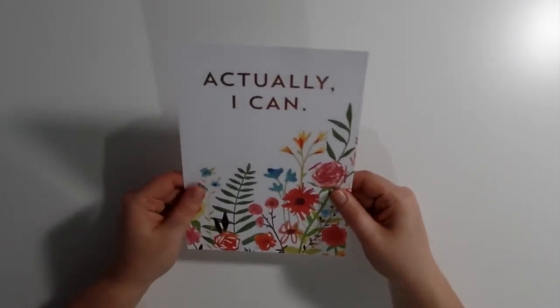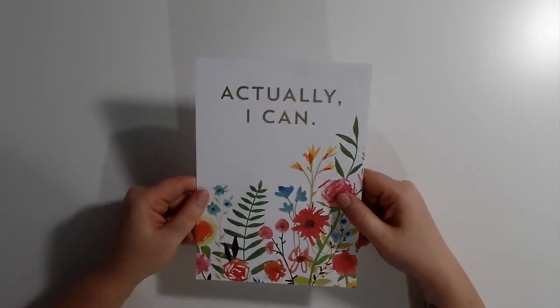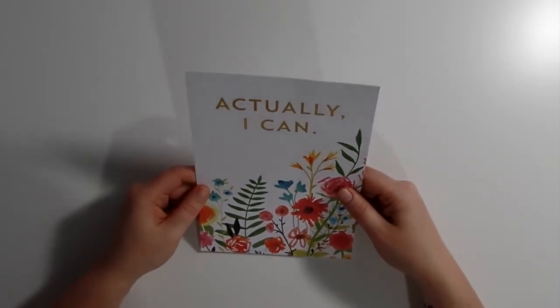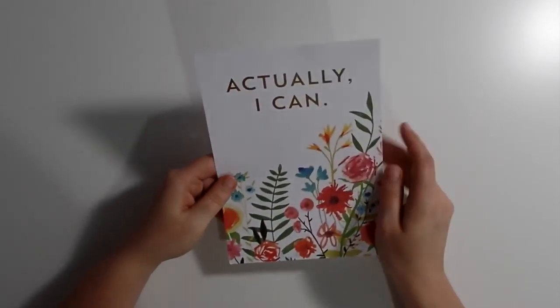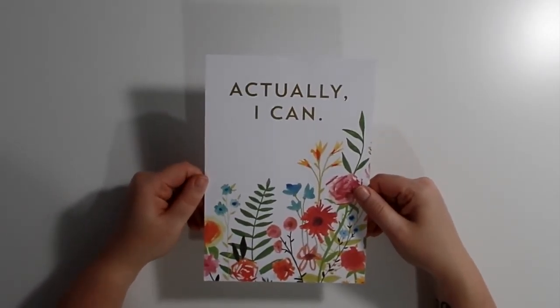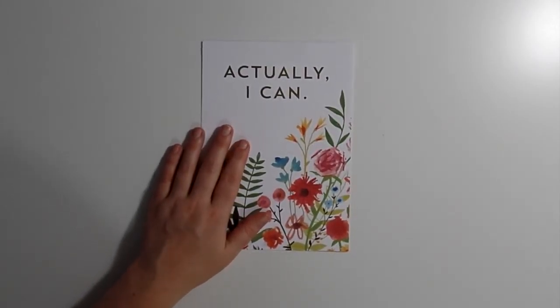And then this nice divider — or you can make it into a divider. It's really pretty. It says 'actually I can' with the gold foil and these nice flowers on it. And that was it for the kit for this week!